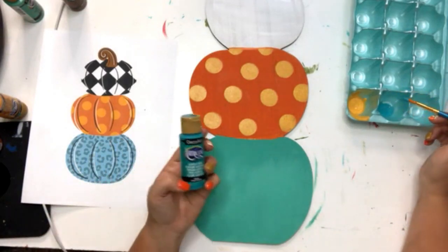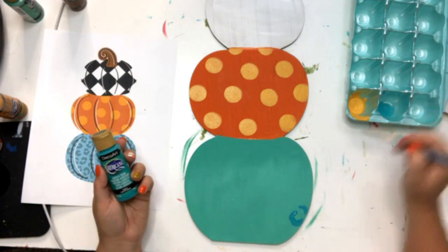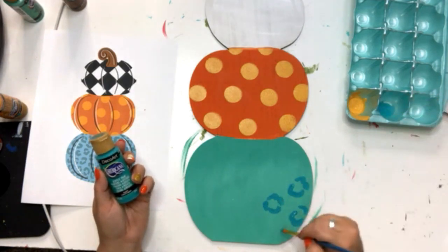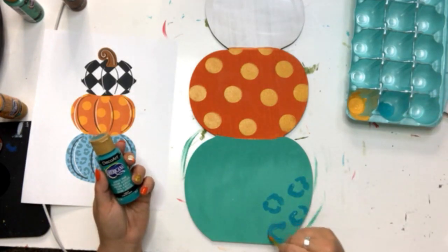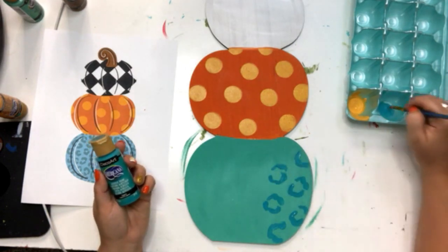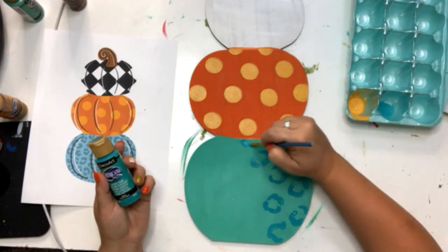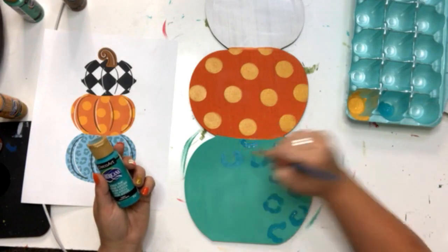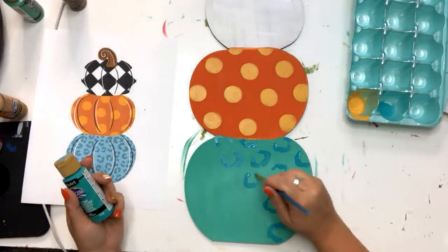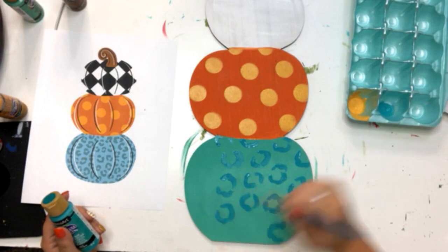I'm pulling out a color to do our leopard print — let's try this Laguna color — and I'm just using a round tip brush. I'm creating little wiggly circles that are kind of disconnected in the middle. Leopard print's so fun! It's such an easy way to add a pattern because it doesn't have to be perfect. It can be intimidating, but you can be very successful — it looks almost like just wiggly parentheses.